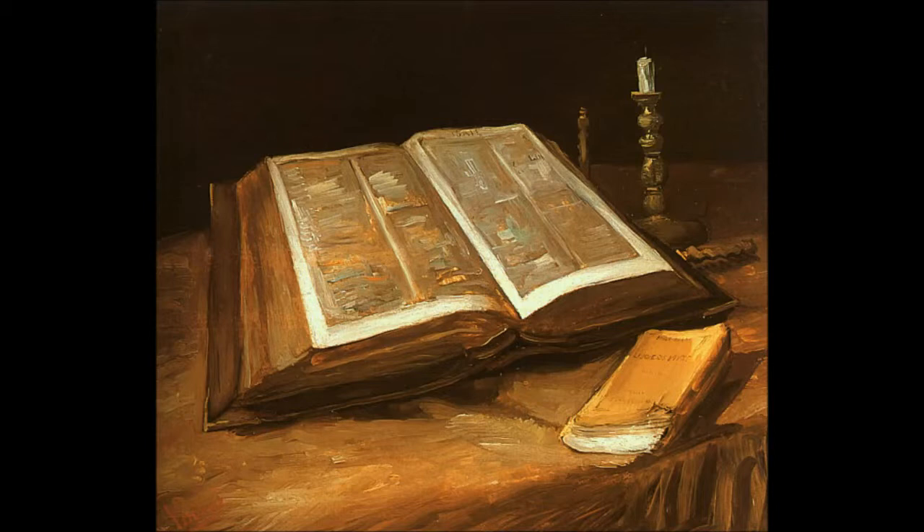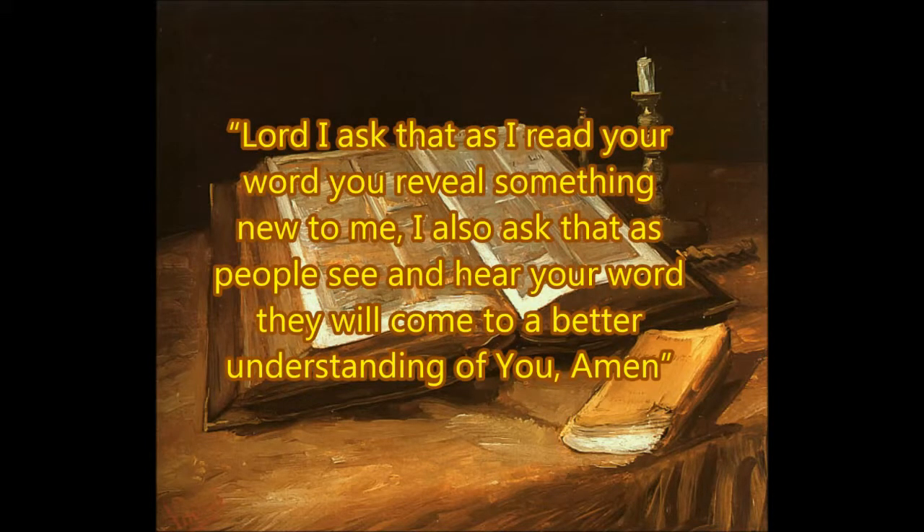Now let's do the right thing and open God's word with prayer. Lord, I ask that as I read your word, you reveal something new to me. I also ask that as people see and hear your word, they will come to a better understanding of you. Amen.